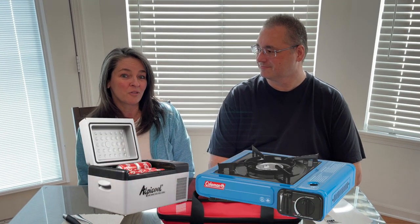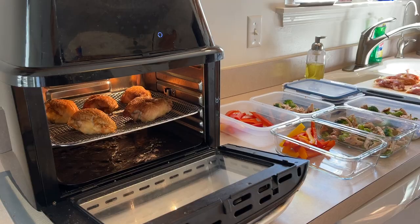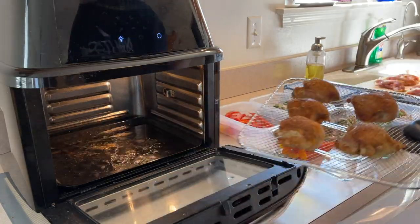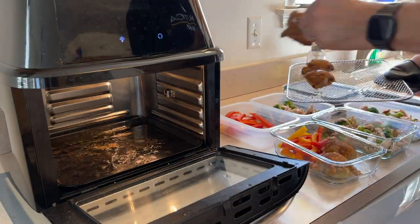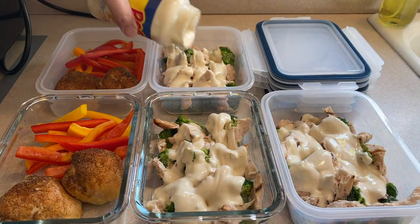Hi fellow adventurers, I'm Stacy and this is Bill. Like many of our friends, we like to camp and travel and we always take our Coleman stove and our mini fridge. We do keto, so at the beginning of the week we meal prep and take that with us when we camp too. But sometimes there's just not enough time on the road to actually stop, set up camp, and make a warm meal.